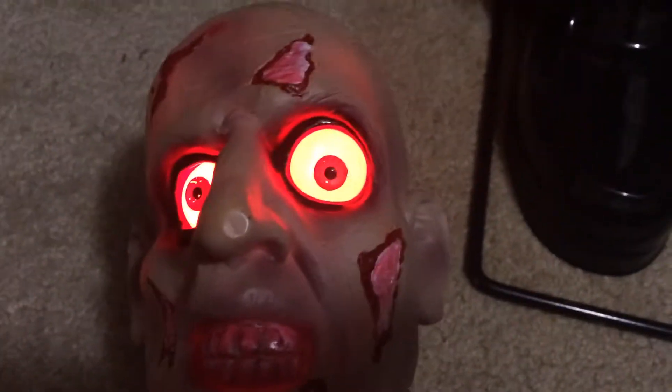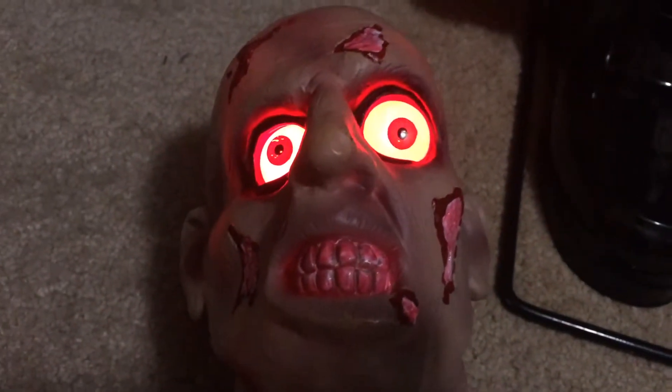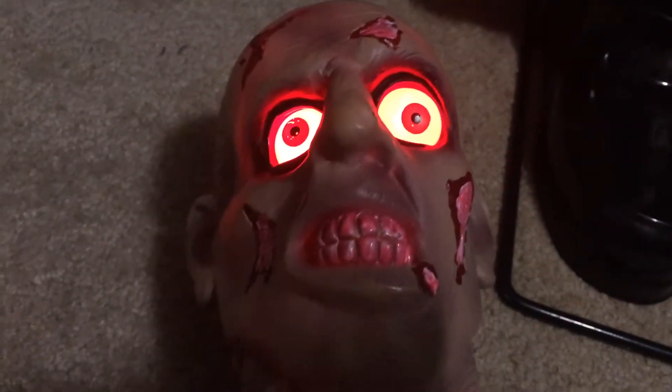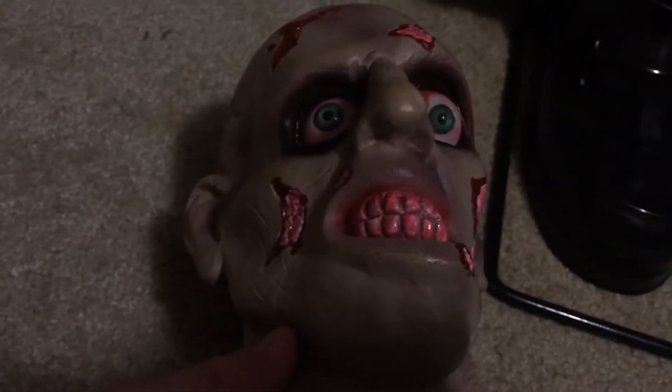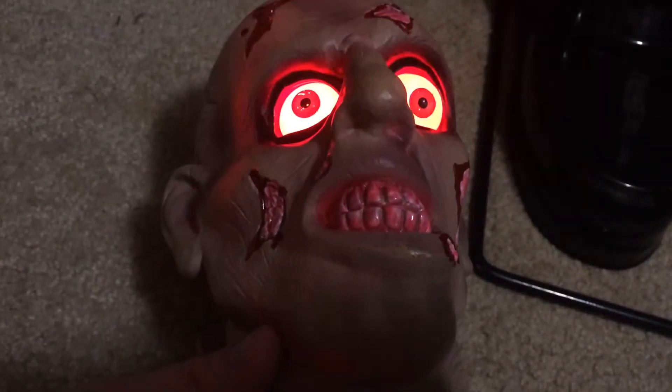I've seen a witch version of this — I might try to get that in the future. There's probably more, who knows. I'm gonna put the battery in. When activated, the prop says 'I'll be bad.'